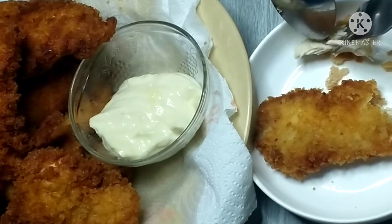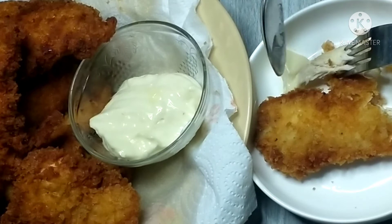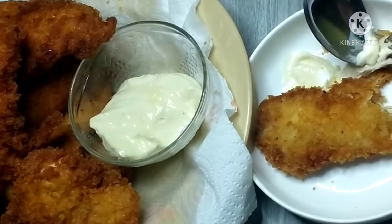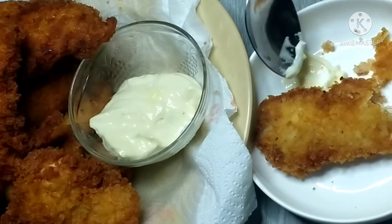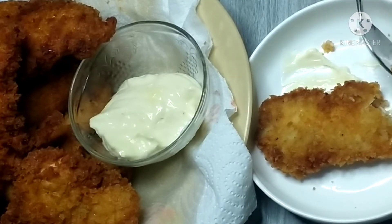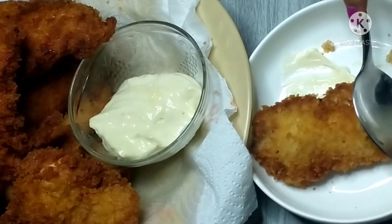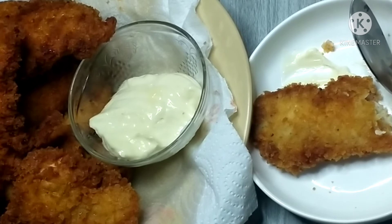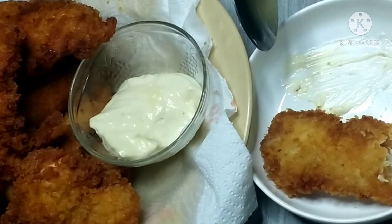Alright guys, just keep on watching. For those who haven't subscribed yet, please subscribe to stay updated on all the menus I upload — unique menus. This is great as a snack, for visitors, or as a main dish. It can be served at parties, for guests — very presentable to serve at the table, and the kids will love it with ketchup.